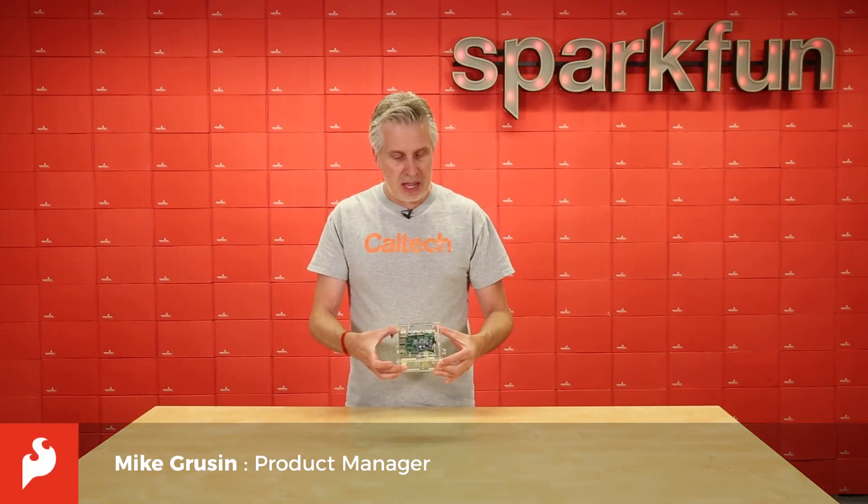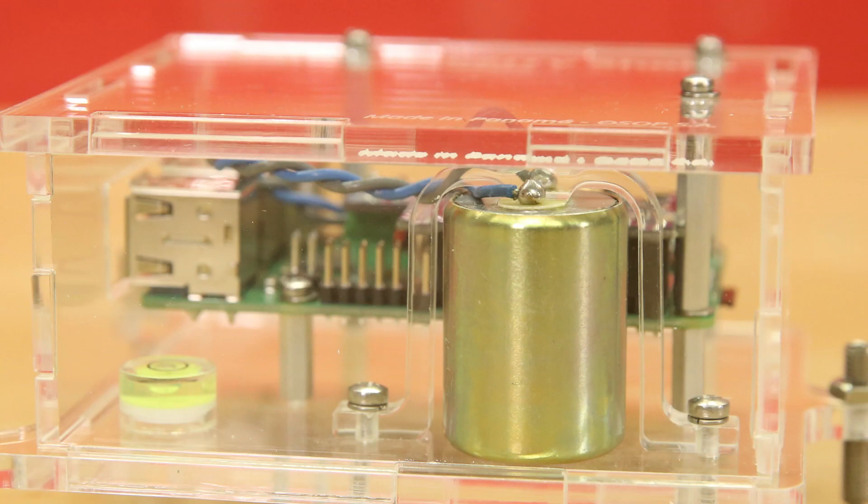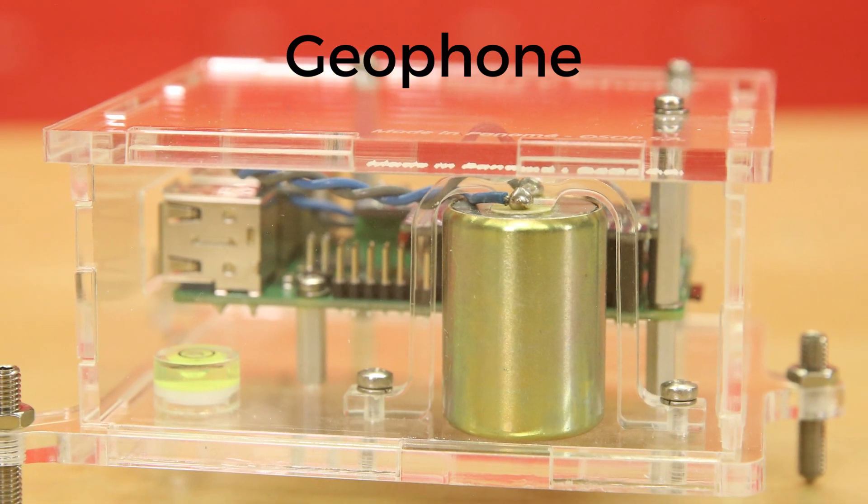Got a really cool product for you this week. This is the Raspberry Shake, and it is a seismograph, which is an instrument that can measure earthquakes. The sensor in the Raspberry Shake is what's called a geophone, which is also a sensor that we sell separately.